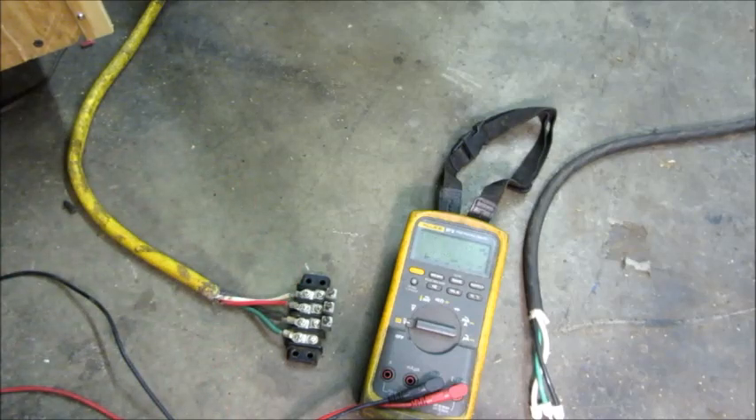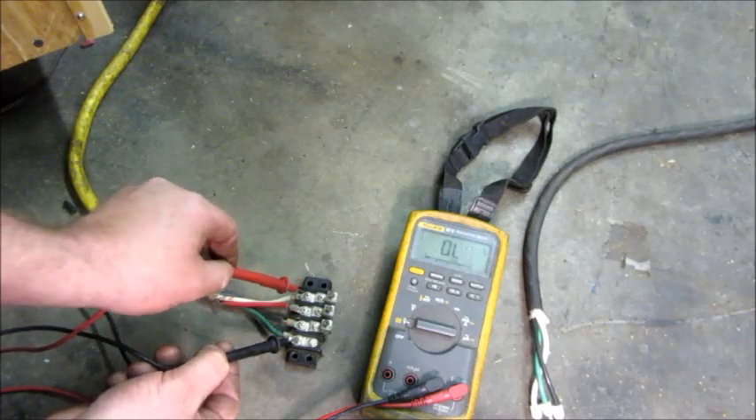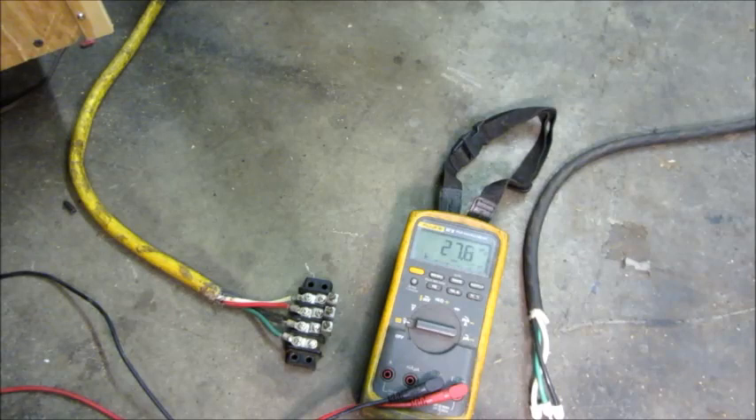I could adjust that by increasing the run capacitor rating, but with no load on it I'm not too concerned. If I measure from ground to A, I get 121. Ground to C, I get 121. However, ground to B is a lot higher — that's why that B phase is only useful for motor starting. It's similar to a delta system with a center-tapped neutral, which is what they call a high leg or wild leg, which was your B phase in most places.